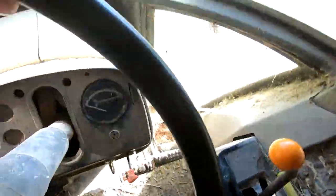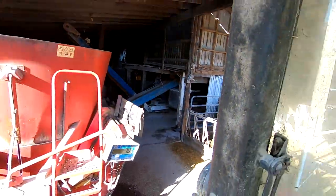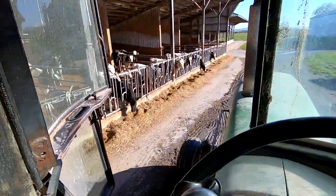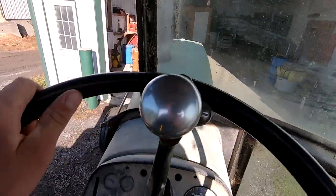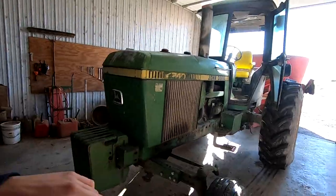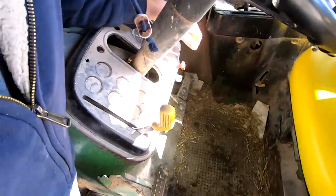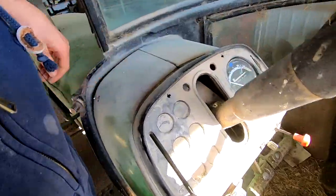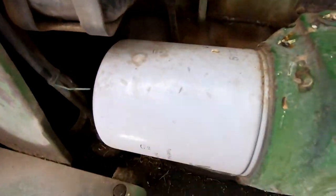Might clean out the cab a little bit too — quite a mess. I'm just going to let it run a little bit and then we can drain the oil. I think it's warm enough. 17,060 hours on it. Last oil change — see it faded off. I did have it written on here.